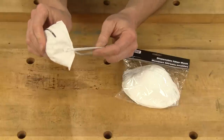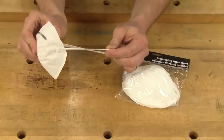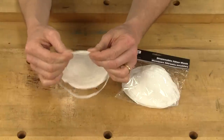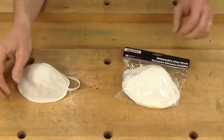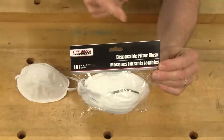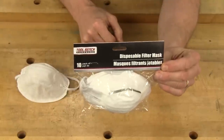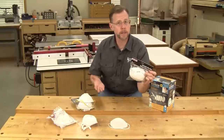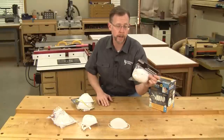The single strap doesn't pull the mask tightly enough against your nose, cheeks, or chin, and there's just one thin layer of filter material. The package probably won't even have a disclaimer to tell you how effective they are. These are nuisance masks at best, and they won't protect you for very long against anything.